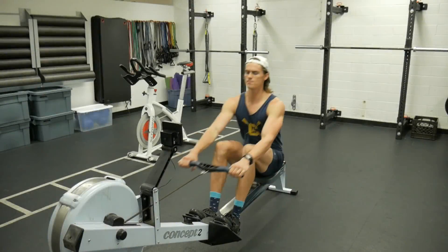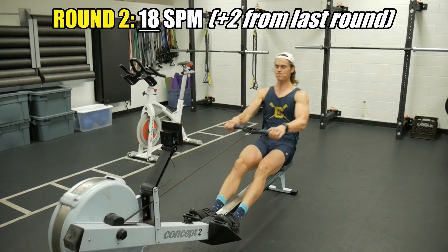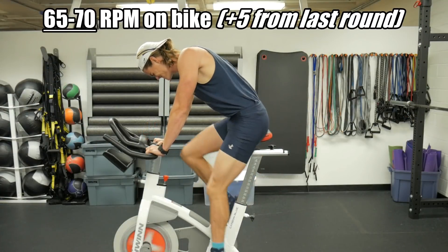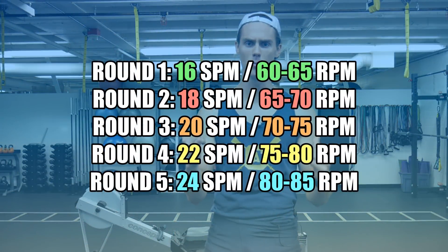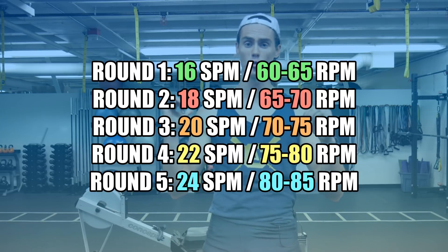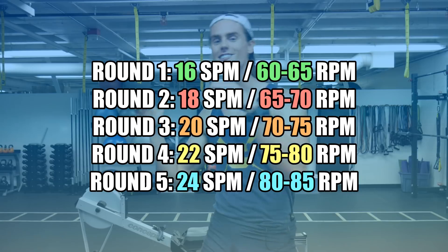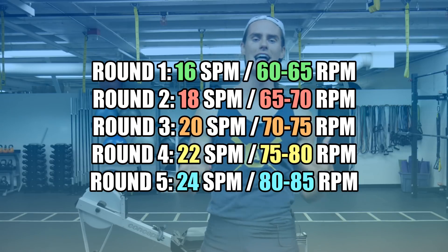From here the workout can progress. Each minute, we're going to add two additional strokes per minute on the rowing machine and an additional five on your cadence while on the bike. So for instance: first interval, 16 strokes per minute, 60 cadence; second interval, 18 strokes per minute, 65 cadence; then 20 strokes per minute, 70 cadence — and building up like that.